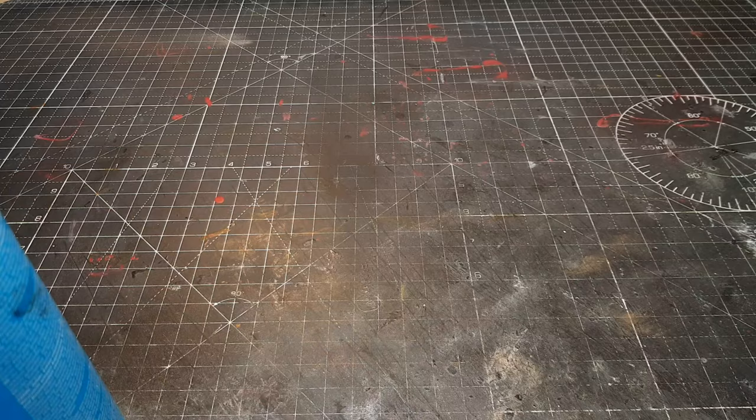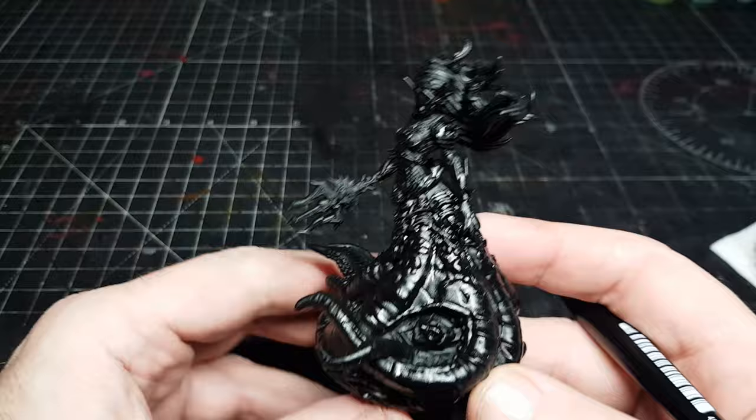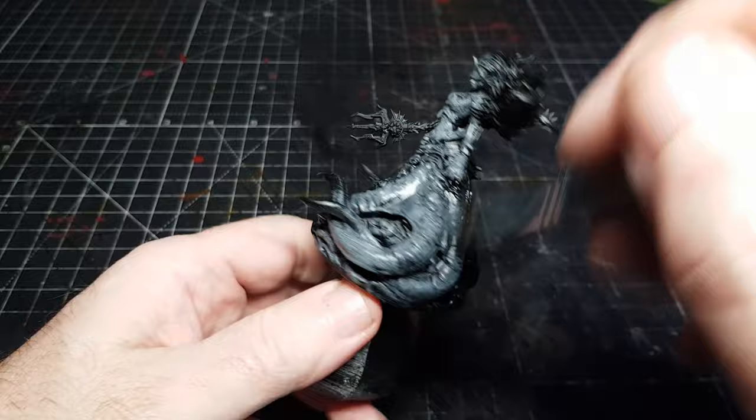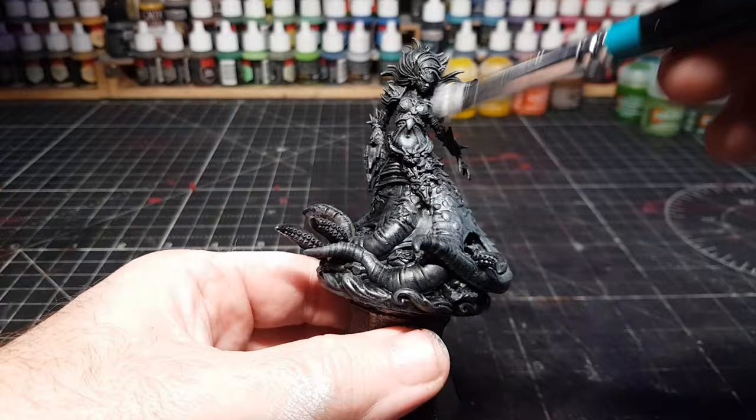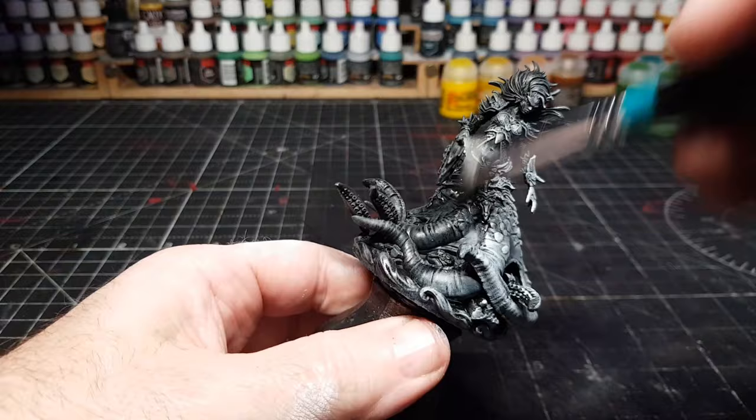Here's the easy part: we now do some dry brushing. Two lots of dry brushing is what I normally do. First one is in a grey — it doesn't really matter what kind of grey, but I generally try to use one that's kind of halfway between black and white. I generally use cheap makeup brushes. Then we dry brush in white, and that's probably the hardest bit done — but as you can see, that's also one of the easiest bits.